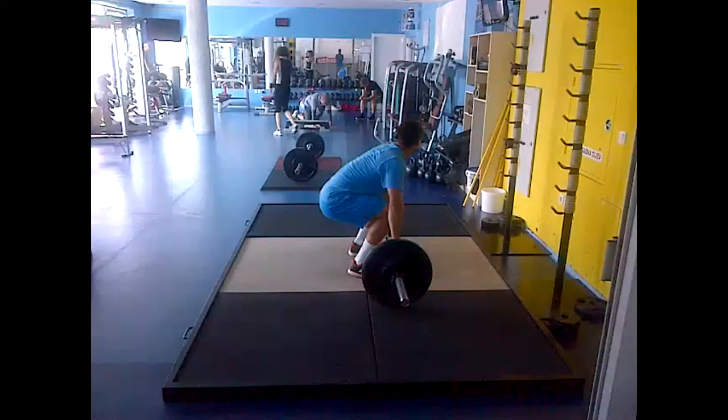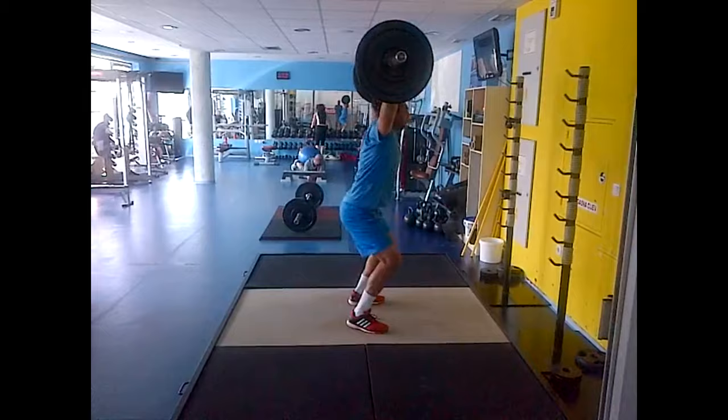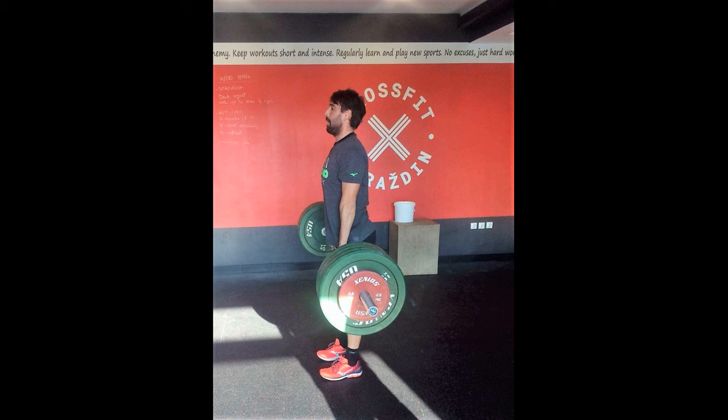With some strength training, deadlifts engage various muscle groups, including the hamstrings, glutes, and lower back, improving his overall power and stability. This exercise also enhances grip strength, which is vital for controlling the racket. By including deadlifts, Bagdatis can generate more force in his shots, move explosively, and maintain a strong, balanced stance on the court, giving him a competitive edge in professional tennis.